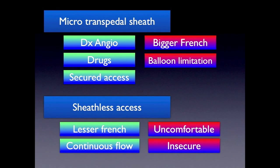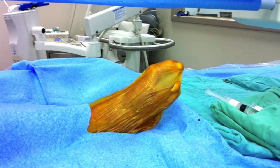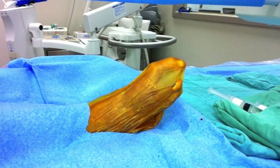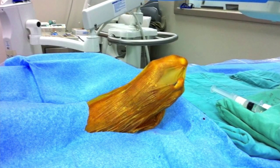Once you secure your wire, then you decide: do I want to use a micropedal sheath, or do I want to just use a sheathless access? I like pedal sheaths because you could give drugs into the angios at the same time. So let's see a case example. This is a cannulation of the dorsalis pedis. You can either prep the leg before, or sometimes you just open the drape and prep the leg when you decide that you're going to do this.